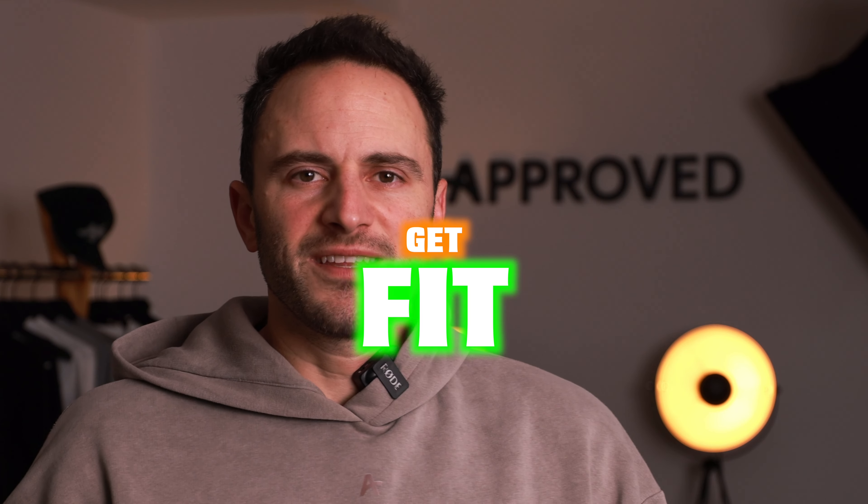Tired of being stuck inside? Get fit and have fun with these simple exercises you guys can do at home.